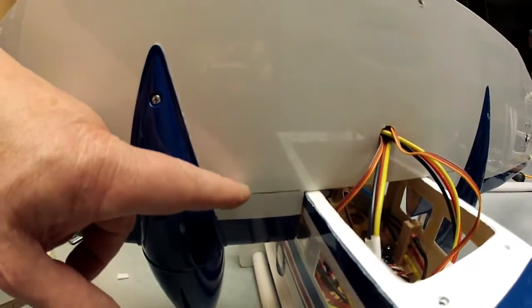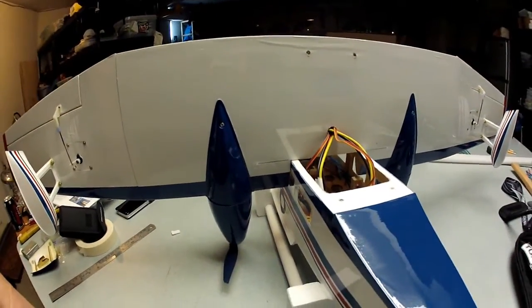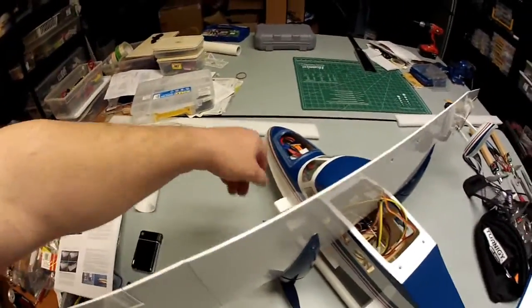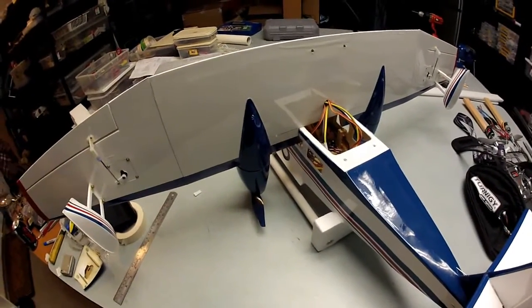And that of course is my center of gravity, which is really important. So I'm going to close this up, get it ready, turn it around, put the battery in, connect everything up, get the receiver going so that I can do the differential thrust.